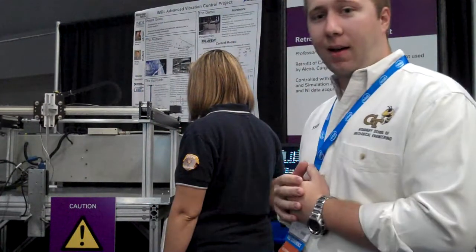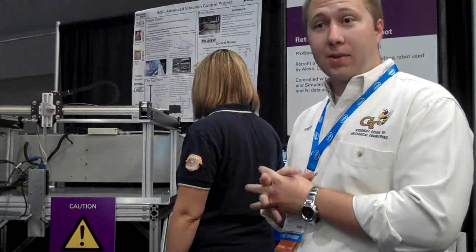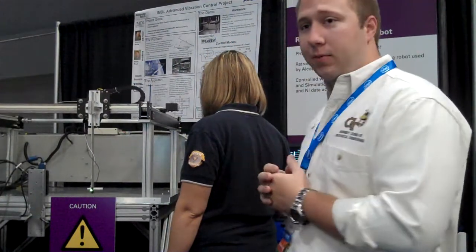This is a Camotion case packing robot that I modified to run with National Instruments LabVIEW real-time. We're using it to try out different control methods.